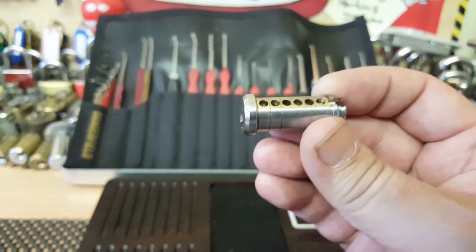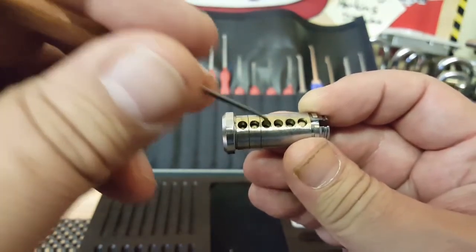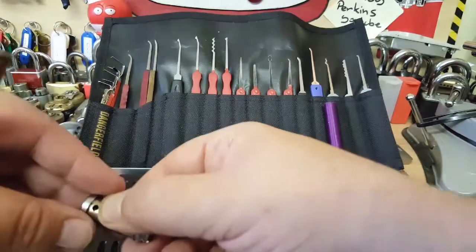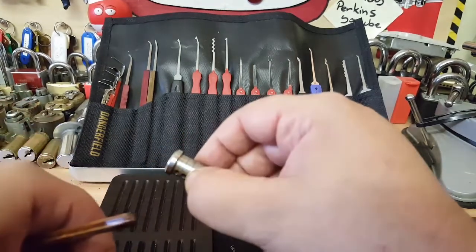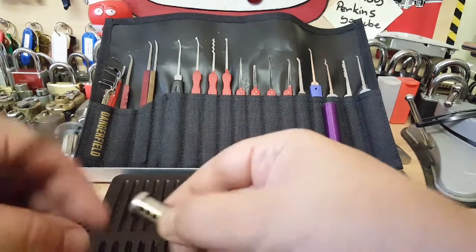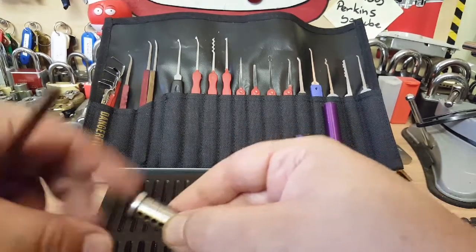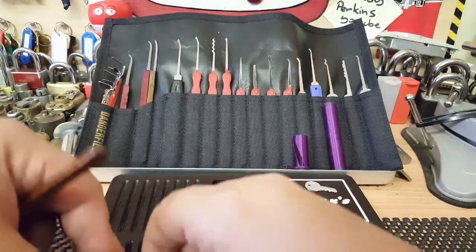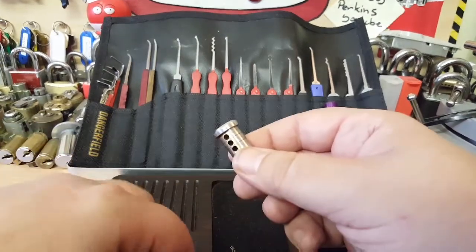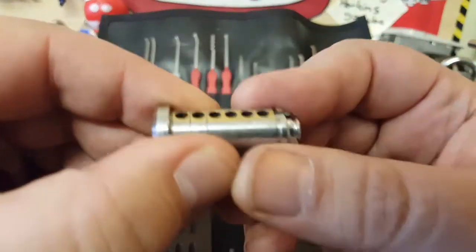Let's remove that and have a look. The picks are very deep in there. Number one is a standard. Number two is like a half spool. We've got a standard in three and four — another standard. And five and six, we have standards — number six is a really long pin, so we've just got one on that one.